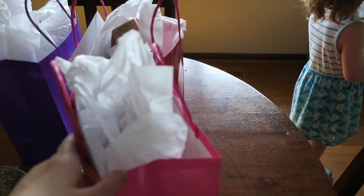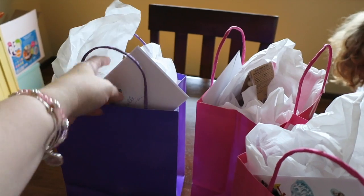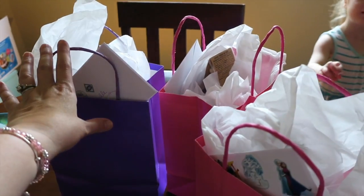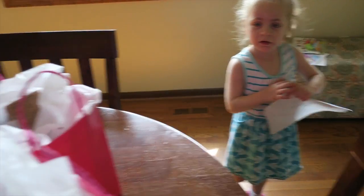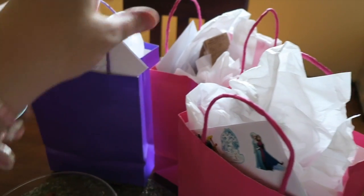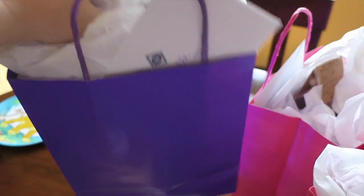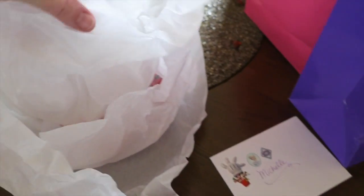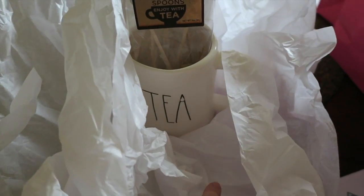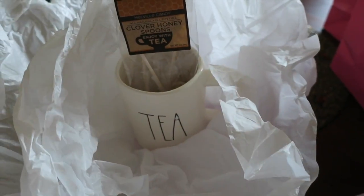We got Natalie's teacher gifts done. She has the director who was also her teacher last year, so we got a gift for her director, Ms. Michelle, as well. And then her teacher and co-teacher — we got them gifts. I'll open one up and show you. There's a card, and then I put some tea on the bottom, a mug, and some honey spoons. That's what I made for teacher gifts this year — a little Rae Dunn mug pack.